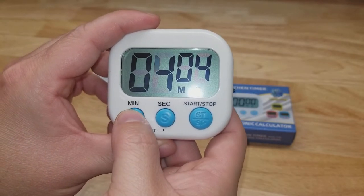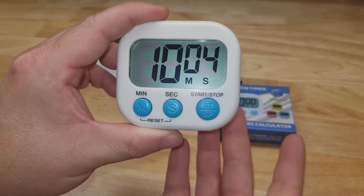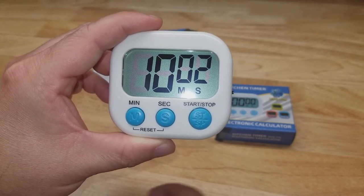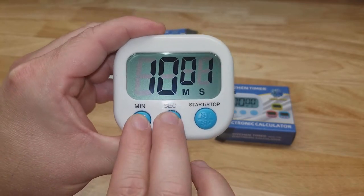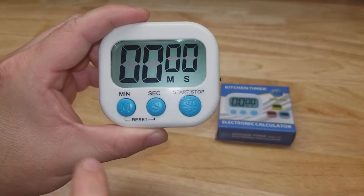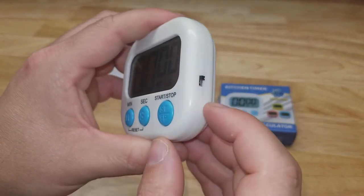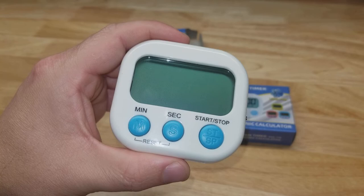It can also do a countdown — so if you wanted to count down ten minutes and four seconds, hit start and now it's counting down instead of up. If you need to reset it, hit both buttons and it goes back up to 99 minutes. Pretty useful — thanks for watching.